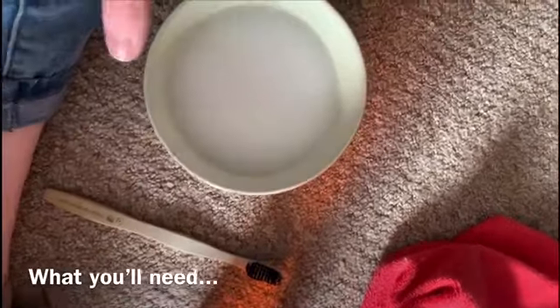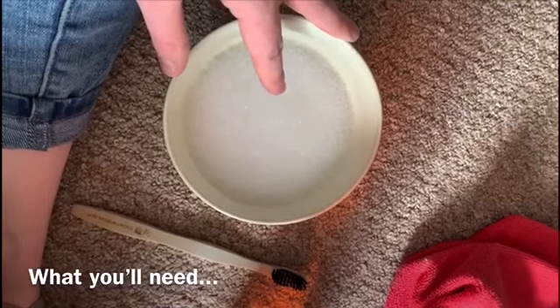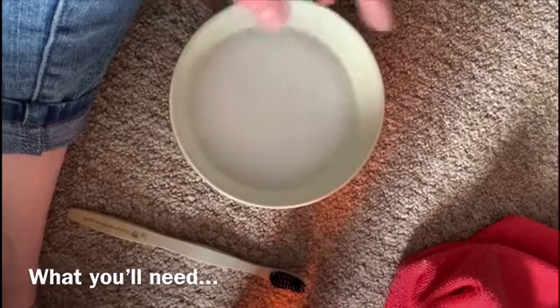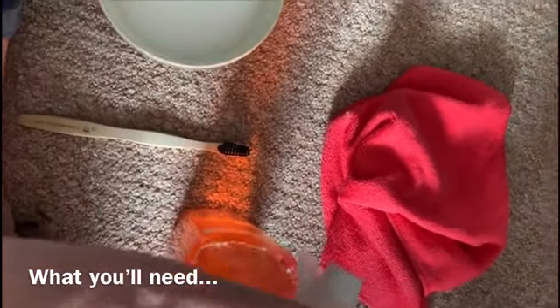What we're using is some warm soapy water — just some washing-up liquid that I've blended with a hand blender to get it nice and foamy — an old toothbrush, some soapy swipe, and a microfiber cloth.